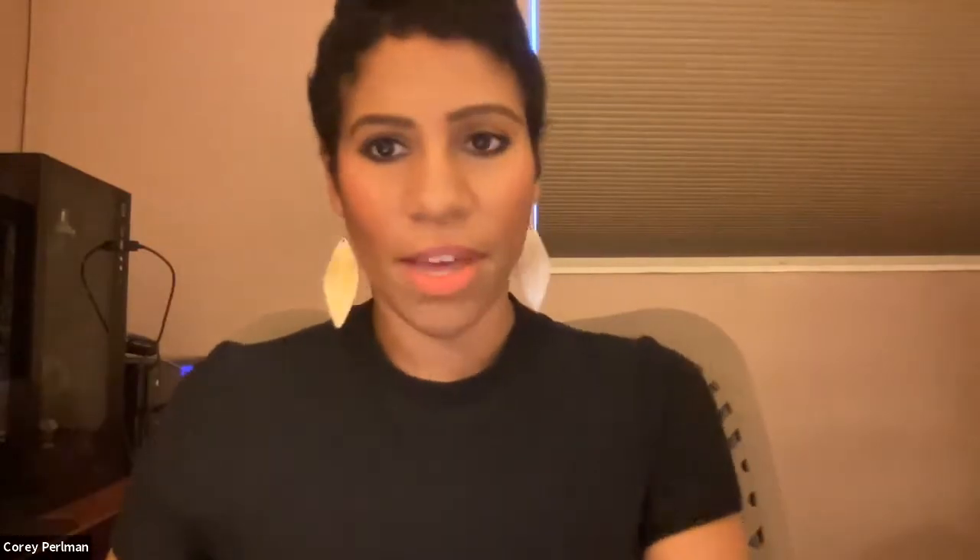Dr. McCauley, how do you keep tabs on the patients? What's the recovery around this procedure? We definitely follow up with these patients quite a bit more than pretty much anybody else out there. We see them for follow-ups and keep seeing them repeatedly for years, because it's not just about putting implants into the bone. The real thing is: will these implants last for the lifetime of the patient? That's the real gold standard. If you just put in implants and say 'see you later,' you're doing them a disservice. You really need to follow up and monitor these implants because implants can have issues.